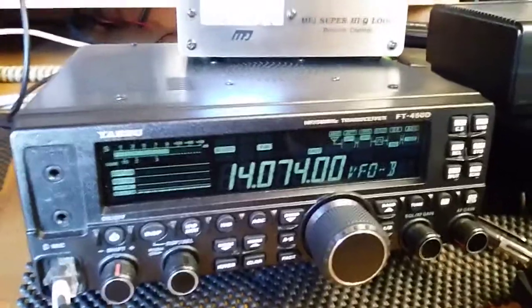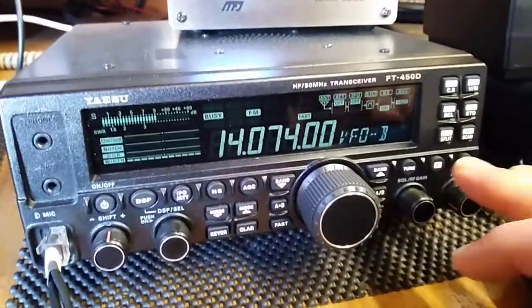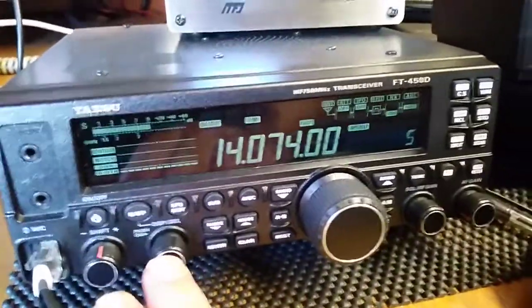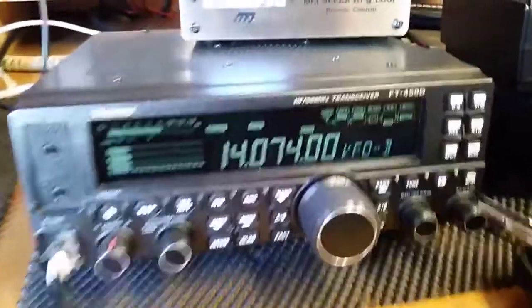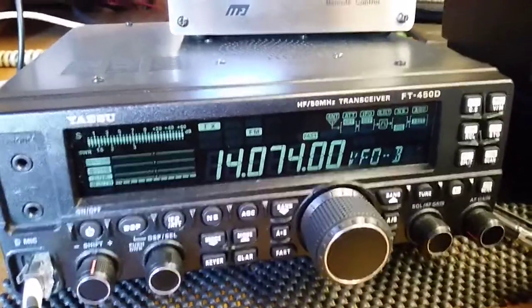Right, this is how you tune the Superloop. Choose your frequency — I've got it set on FM and I've got it on just 5 watts. So key it up and the SWR is through the roof.